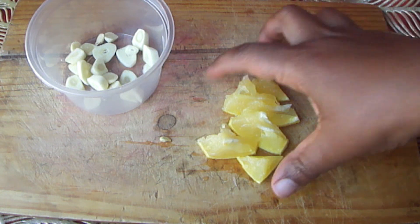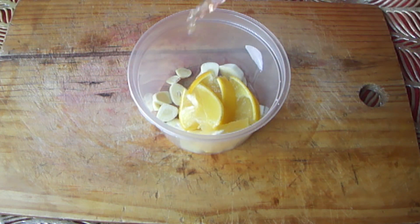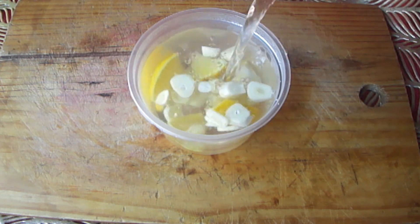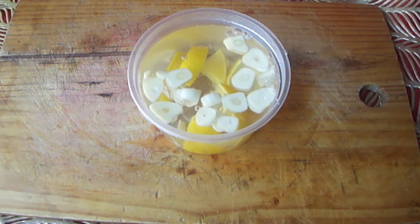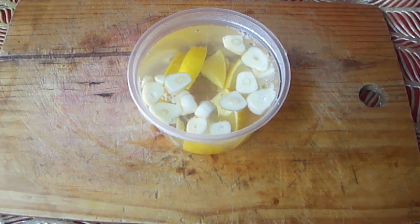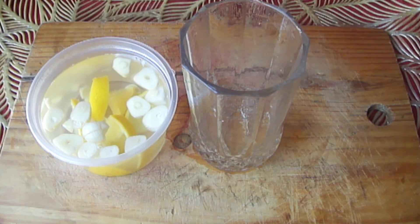Lemons are pretty good for your health. They come with a lot of nutrients, a lot of antioxidants, and a lot of minerals.